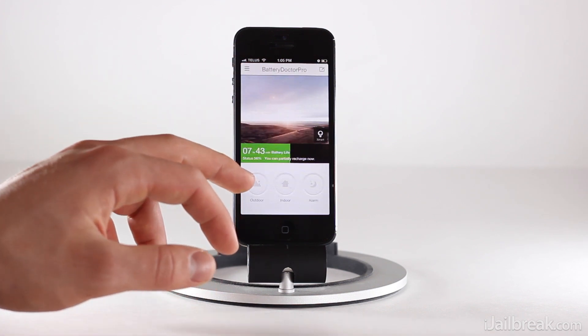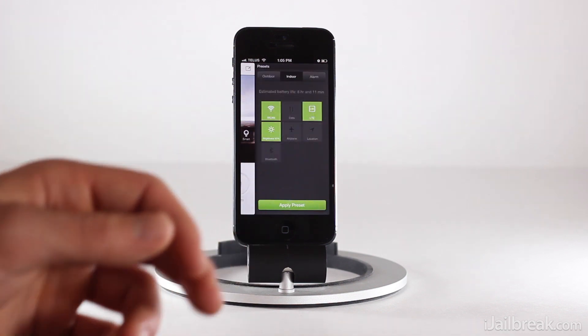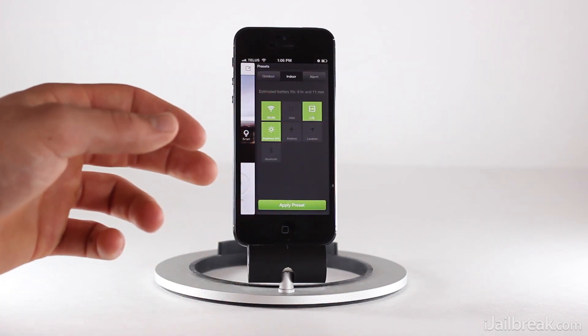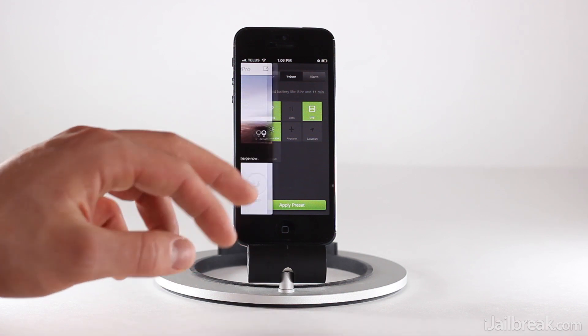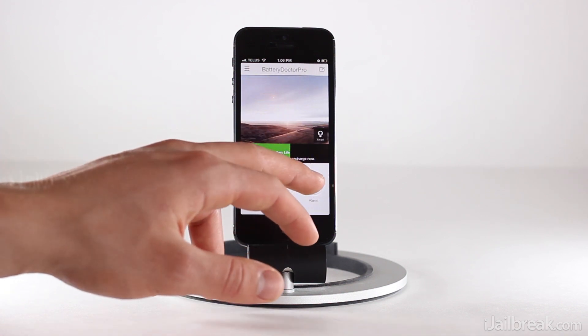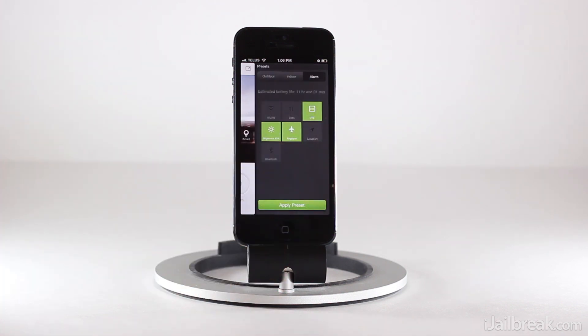When you're at home, it makes more sense to disable data and just enable Wi-Fi, because your main data connection is going to be coming from a Wi-Fi connection versus a cellular data connection in most cases. Alarm is obviously for nighttime use — you can see we have LTE enabled still, brightness, and airplane mode.